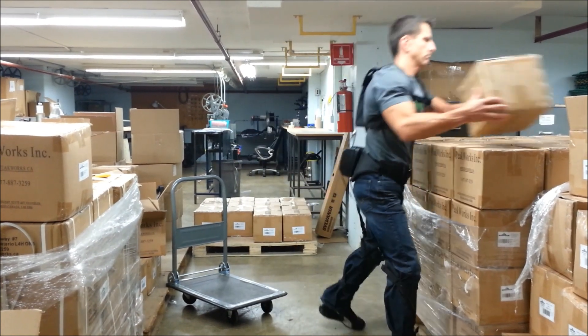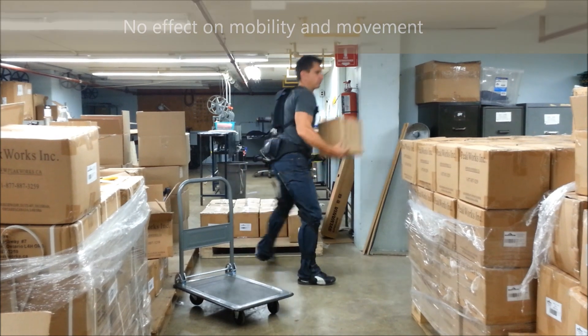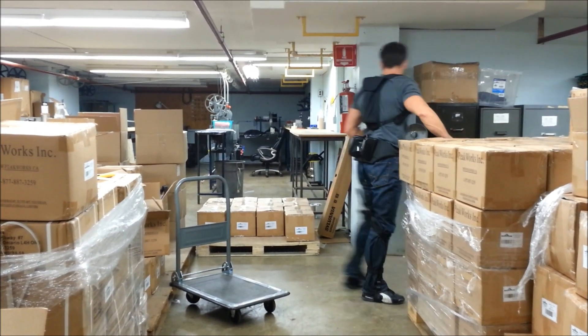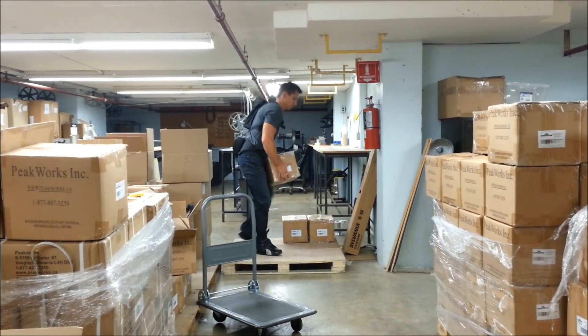Plaid has no effect on the user's movement and mobility thanks to its intuitive design and low-friction cabling system. This includes many different movements such as walking, crouching, lunging, stair climbing, using a ladder, and much more.